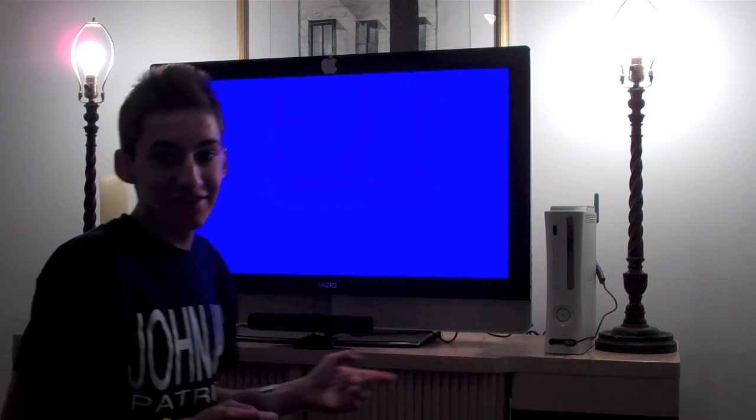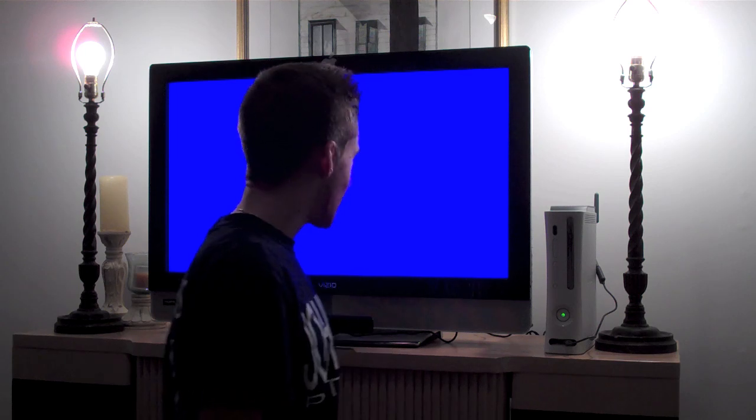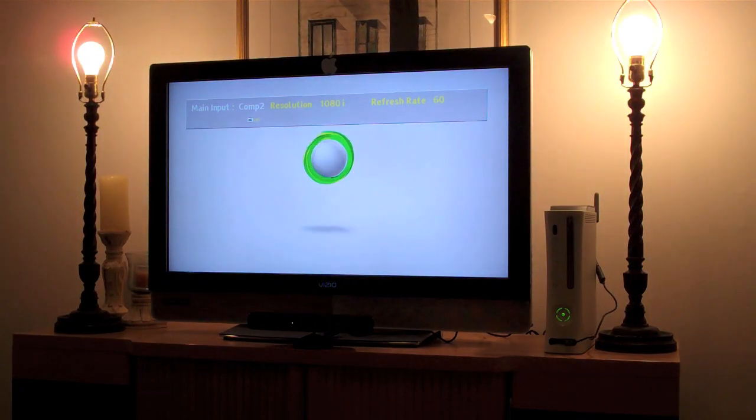This is going to be my first startup of the new Microsoft Kinect, let's see how this goes. Let's go ahead and turn on the Xbox — everything's plugged in, everything's set up. If you guys have any problems setting up yours, definitely check out my setup video and you'll be able to figure that out really easily.